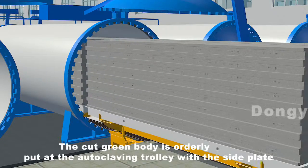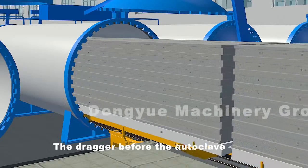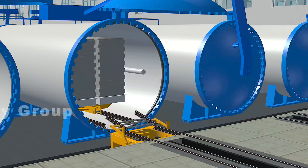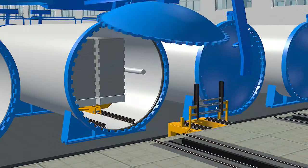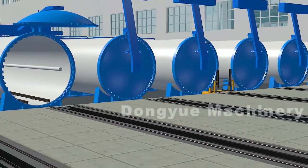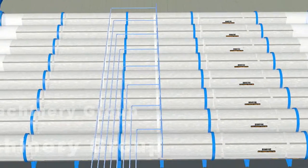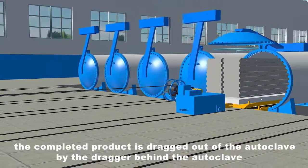The cut green body is orderly placed on the autoclaving trolley with the side plate. The dragger before the autoclave sends the grouped steam trolley with the green bodies into the autoclave. After eight to ten hours of high temperature and high pressure curing, the completed product is dragged out of the autoclave by the dragger behind the autoclave.